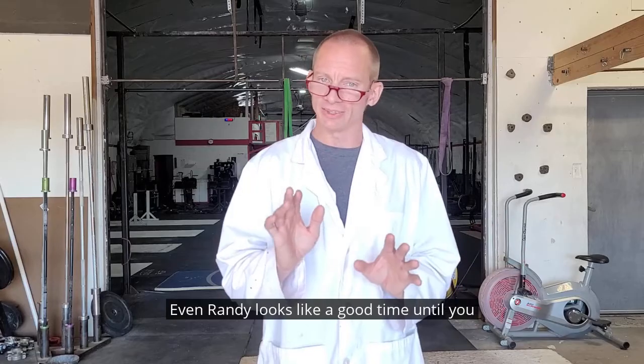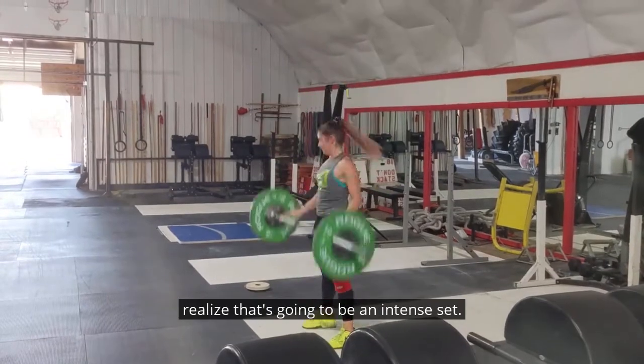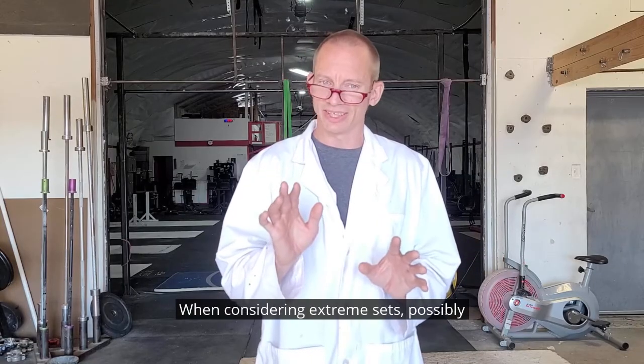Even Randy looks like a good time — until you realize that's going to be an intense set. When considering extreme sets, possibly consider going in at half speed.